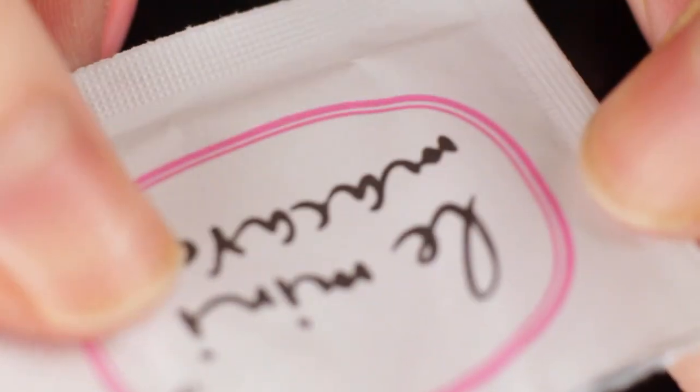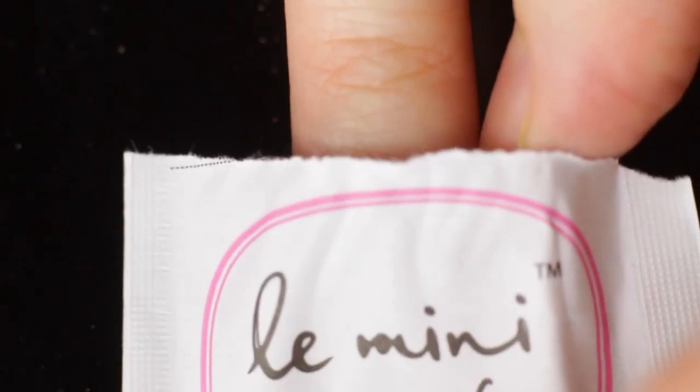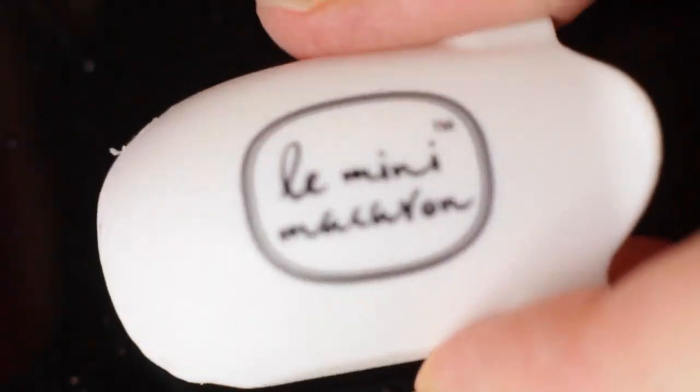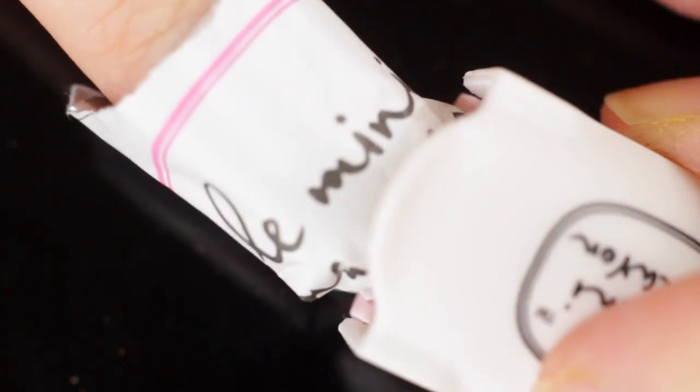Then we're going to go to our gel remover pads. What you're going to do is tear off the top, but don't actually take the pad out. Put your finger into the gel removal pad, have the pad be on top of your finger, and just leave your finger in the little pouch. Once you do that, fold down the remover pad until you're kind of cocooning your nail into it. Then take one of the remover clips, open it up to accommodate your finger, put your finger in with the remover pad on top, and clamp it down so it's nice and tight.